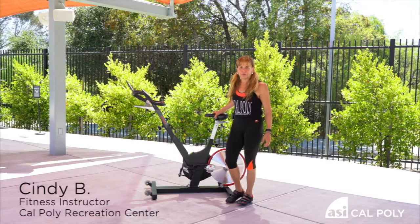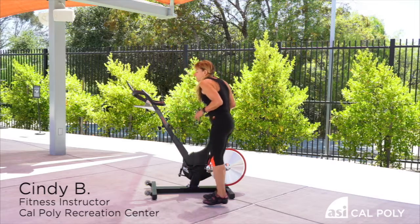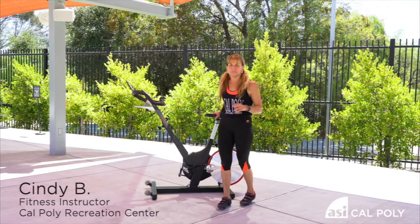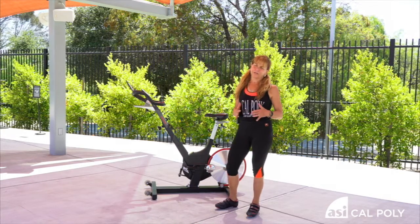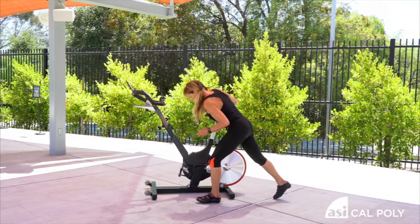Hi, I'm Cindy. This is Cal Poly Recreation Center. We are using the Keiser bike and I wanted to show you a quick stretch, because after every class you do want to stretch. It really helps your legs to recover.